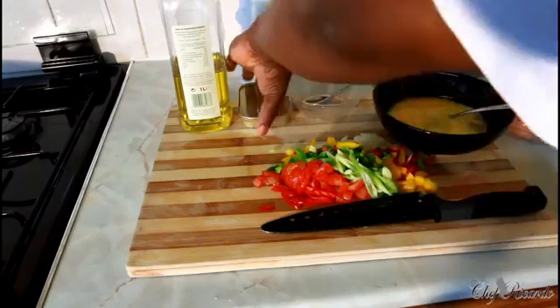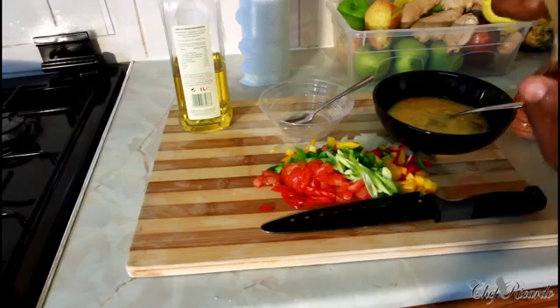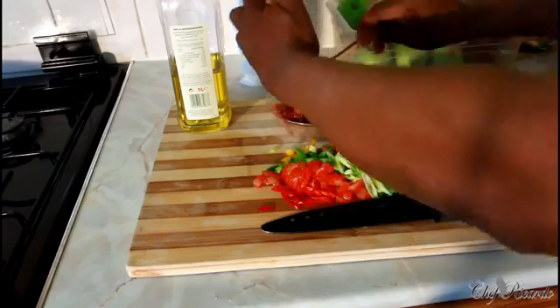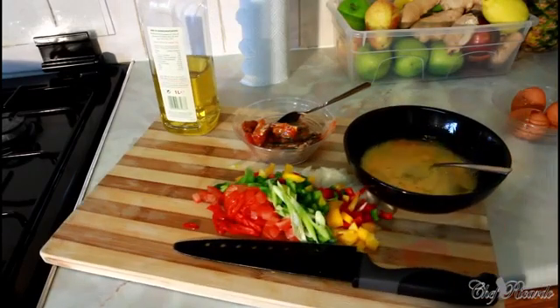Right over here I've got one tin of sardine. You can get sardine at a local shop or supermarket. This one is sardine in tomato sauce, so very easy to prepare. You guys are gonna love it — very easy and simple. Now we're gonna fry them off.